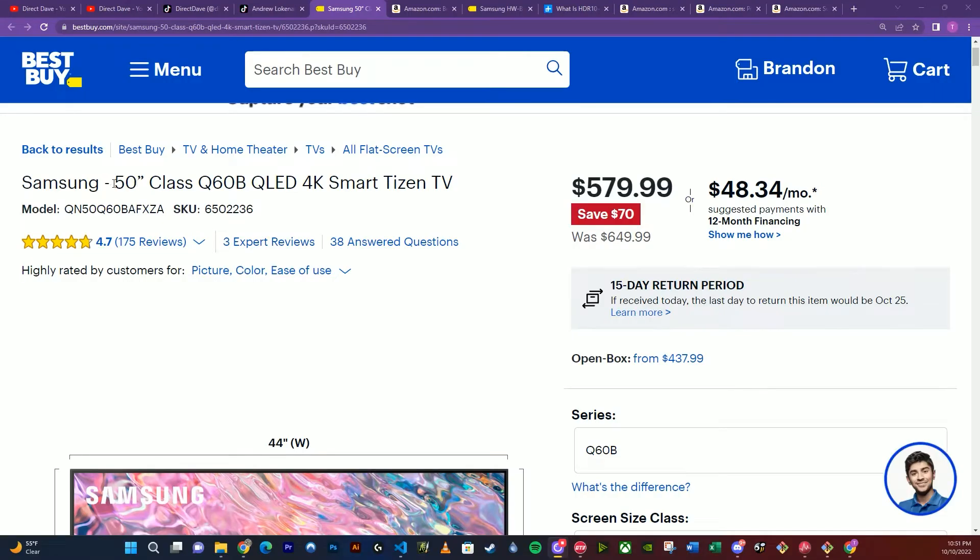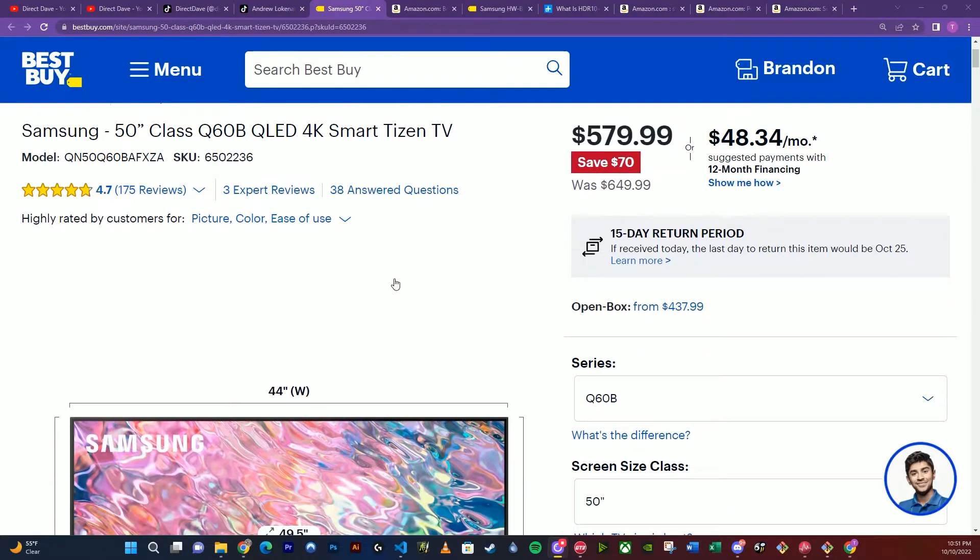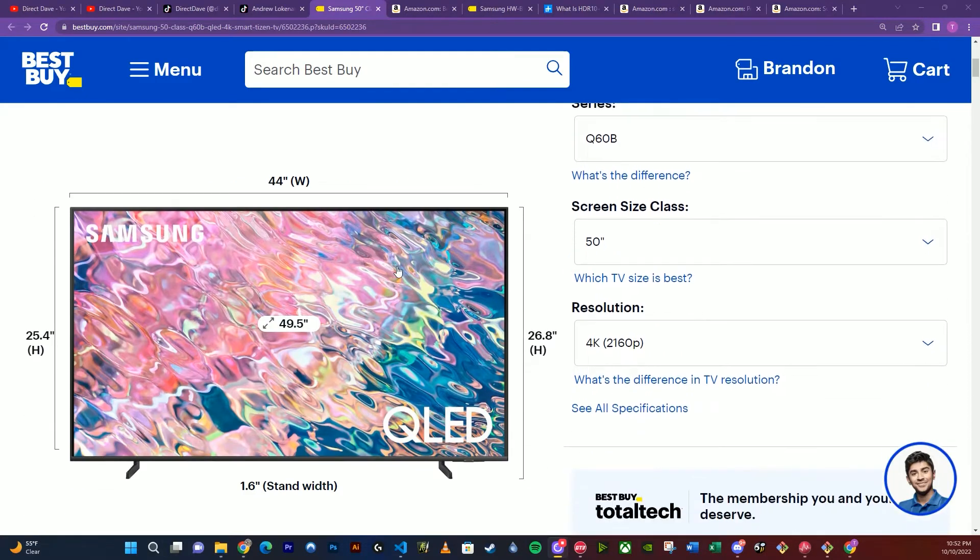We're going to go ahead and pick up a 50-inch Samsung Smart Tizen TV 4K QLED. I like the QLEDs for budget because it seems to be an enhanced version of LED — it's not quite OLED, but it is somewhere in between in terms of picture quality. You can always look at the reviews on a site like BestBuy.com and read what people are saying about the product, and then you can look at the dimensions.